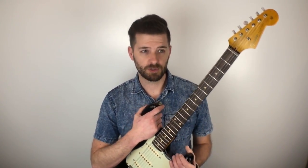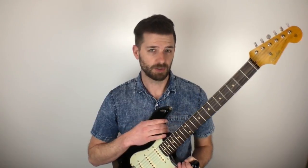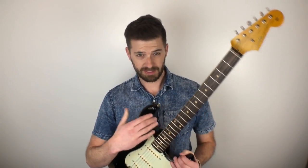Stay tuned and keep your eyes open for that video — I'm going to tell you how I stained the dots, where I found the tuning buttons, how I installed them, how I installed the pickguard, and more about relicking. Thanks for watching. I hope you enjoyed this video about how I put the neck on.